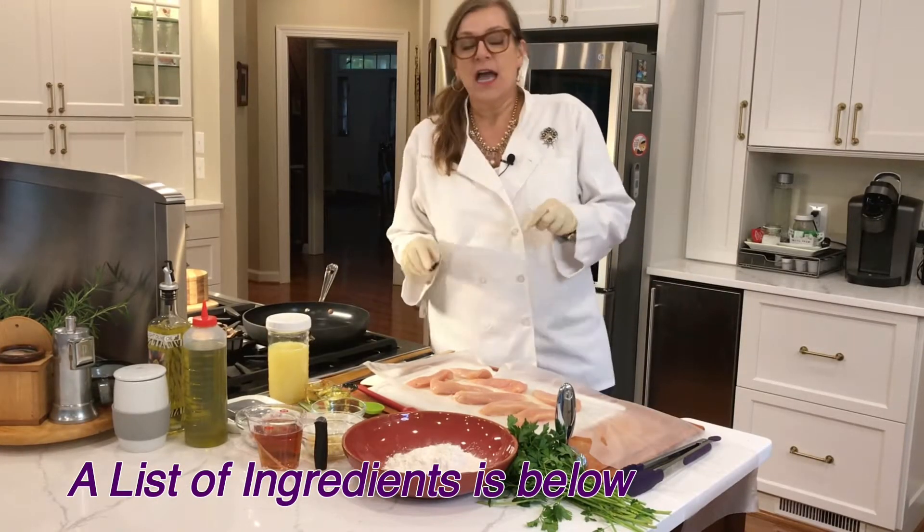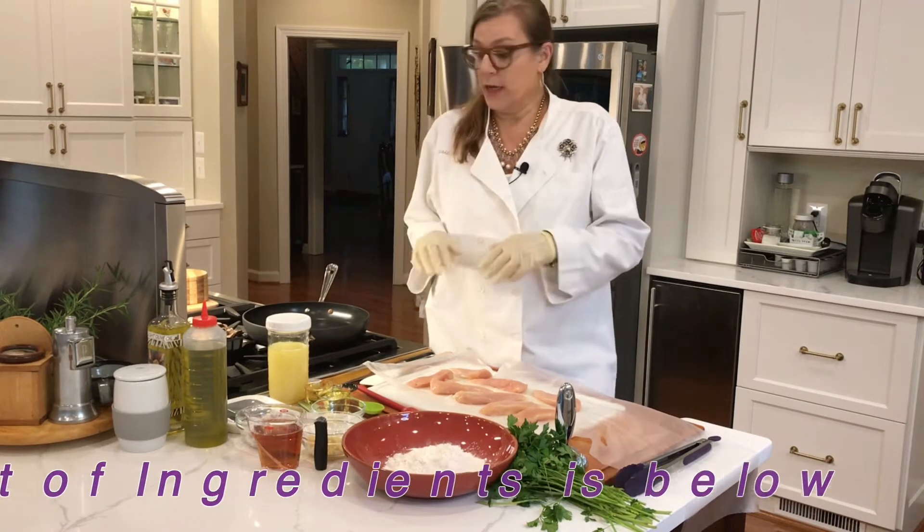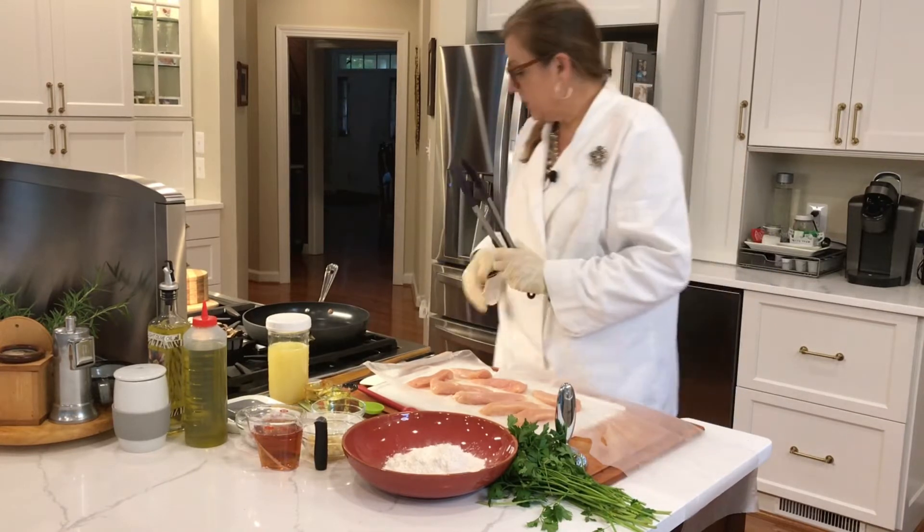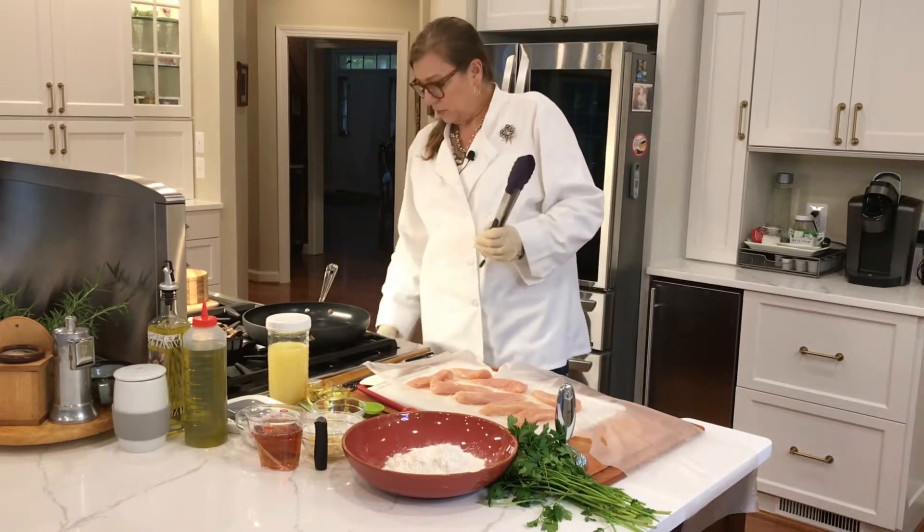I'm going to do my videos a little differently today — I'm going to tell you the ingredients as I'm going along. The first thing we're going to do is heat up this pan.